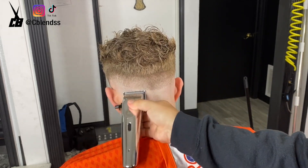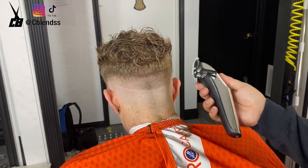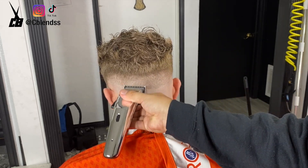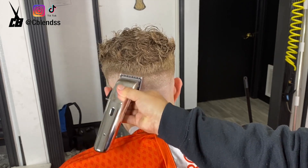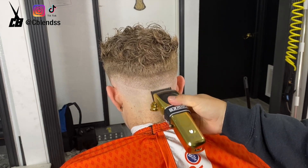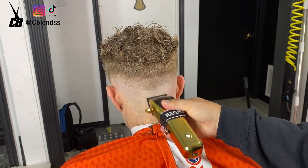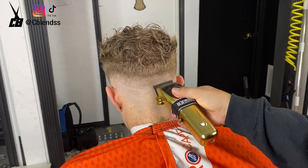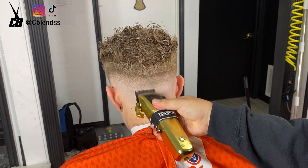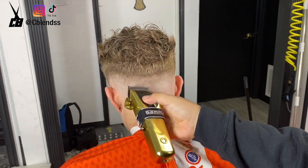Everybody has different steps, so you just got to find your way, find your rhythm. For anybody still trying to learn how to fade, I recommend watching somebody particular — stick to one person. I'm not saying only watch one person ever, but everybody does it a different way and gets the same results. Stick to one person, learn about them, learn about what they're trying to do for you and what you're trying to do as an individual. There's a lot of people out there that help, and I'm not the only one on YouTube posting tutorials. You just got to find your right one.